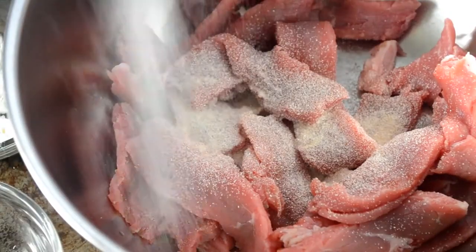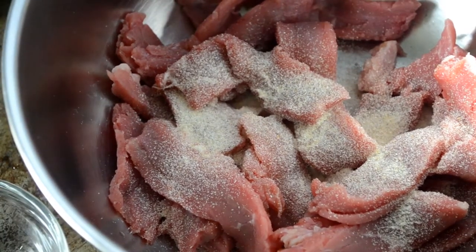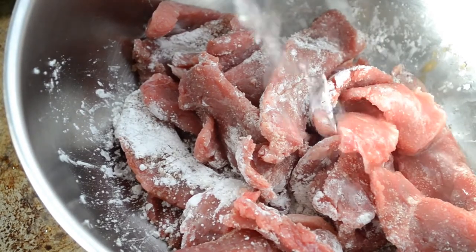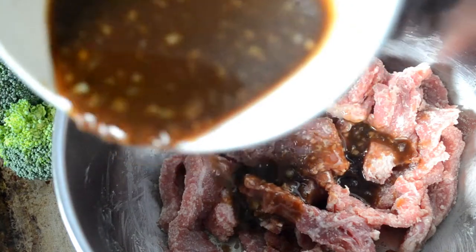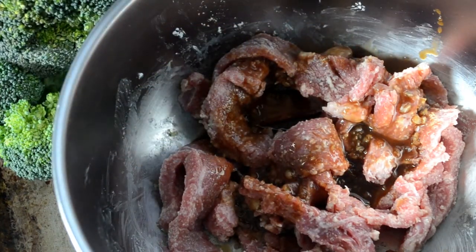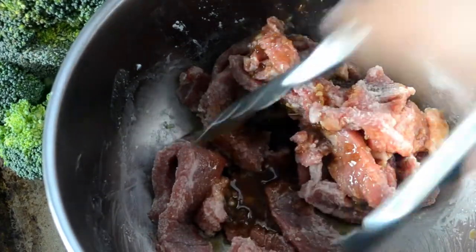Since I'm not using real onions, I'm adding onion powder to my steak. Then I'm adding the rest of that cornstarch and a little splash of water, and we're going to mix it until everything is combined. Now pour on half of that marinade — that brown sauce — mix it well, and let this sit and marinate at room temperature for about 20 to 30 minutes.